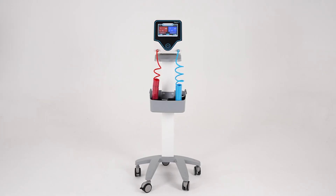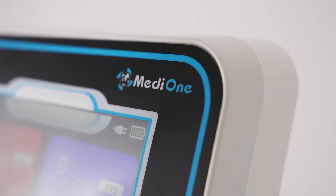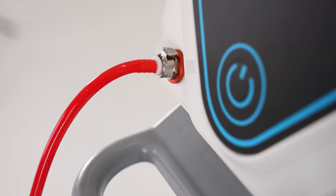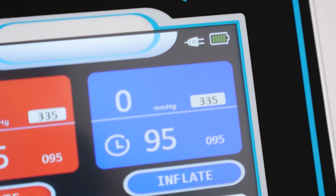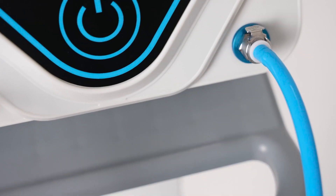Hello, I would like to introduce you to the MediOne TRQ 2022 automatic tourniquet device. Automatic tourniquet devices are used to stop the blood flow in a limb by creating environmental pressures on the limbs through the cuffs, and thus to perform surgical applications without blood loss.